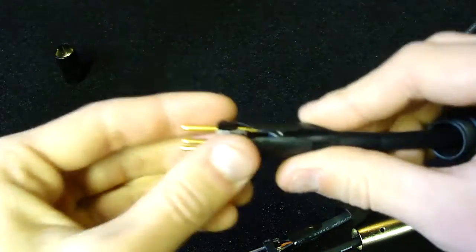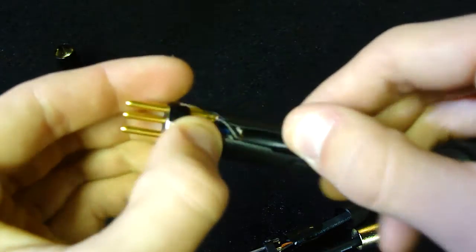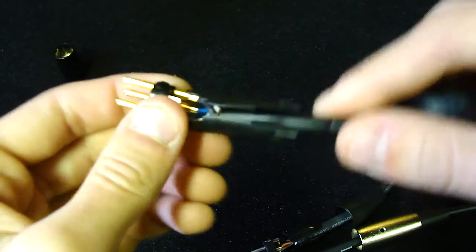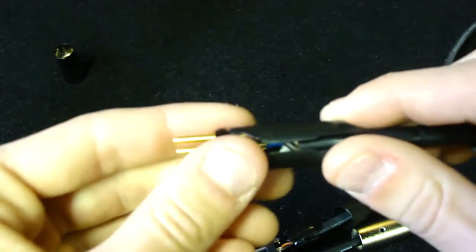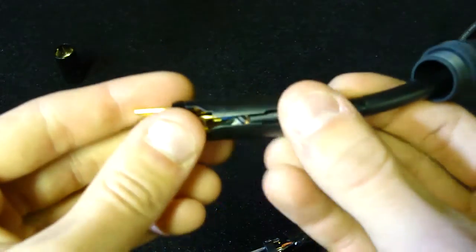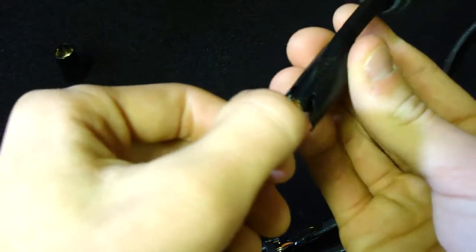When we get to the Edge Series — the best series — the strain relief is a lot bigger. This is definitely the cable that's going to last you the longest when it comes to being pulled out of the mic, out of the stage snake, out of your DJ mixer, whatever you're using it for. And not only that, but as far as the connector goes with dropping it on the ground, it's going to last you the longest too due to this strain relief mechanism.